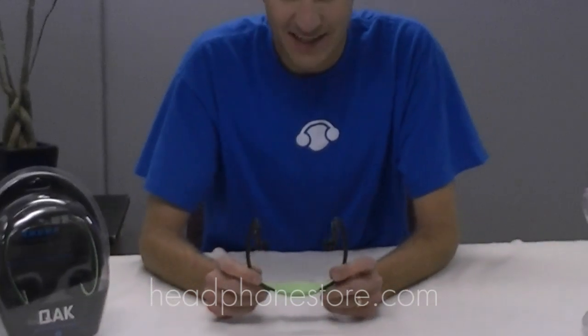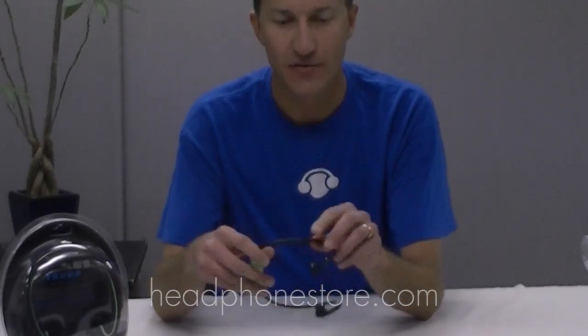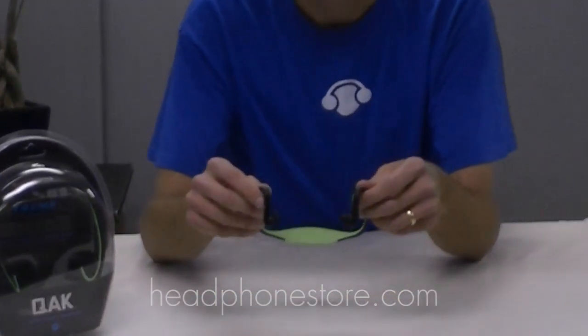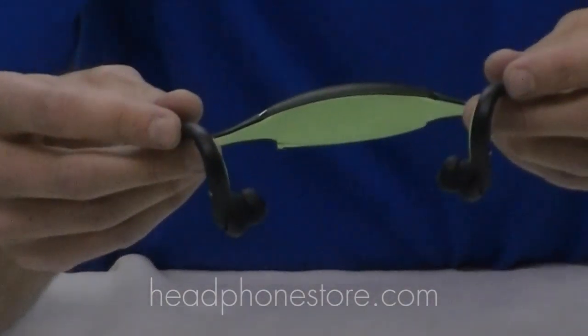It's designed for active use. It's an in-ear headphone designed for outdoor use. The drivers are water resistant, whether a little bit of perspiration or light rain might get in there — great for indoor and outdoor use.